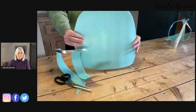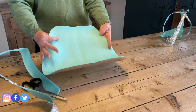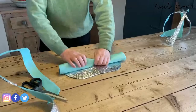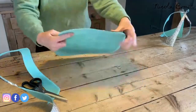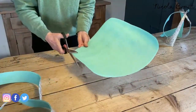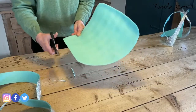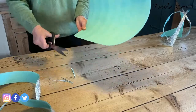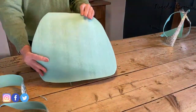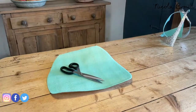Of course you can draw your template on paper, cut it out, and trace around it — that would be more accurate — but this is how I like to do mine. Now I feel this shape is more pleasing for the bag I intend to make. The handles will be at the narrower top end, and it just needs a small bit of trimming at the very bottom edge. There is my template, all ready to go.